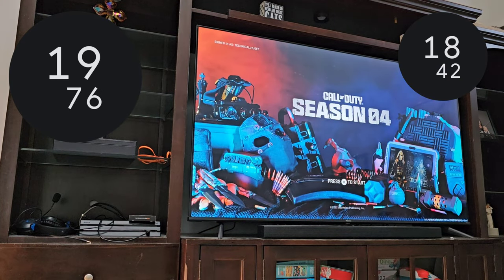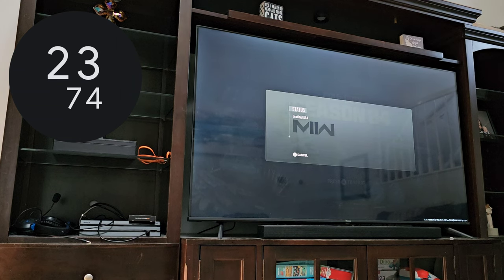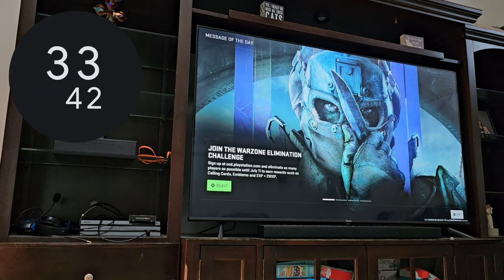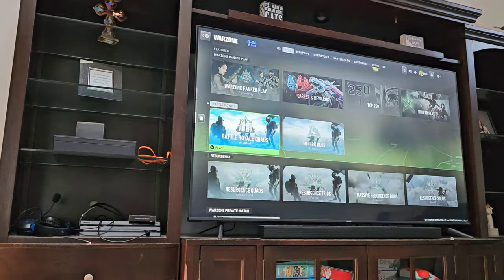It took about 18 seconds to get to the Activision screen. And to fully load into the message of the day screen we're at 33 seconds. Now let's load up a Warzone match and see how long it takes.